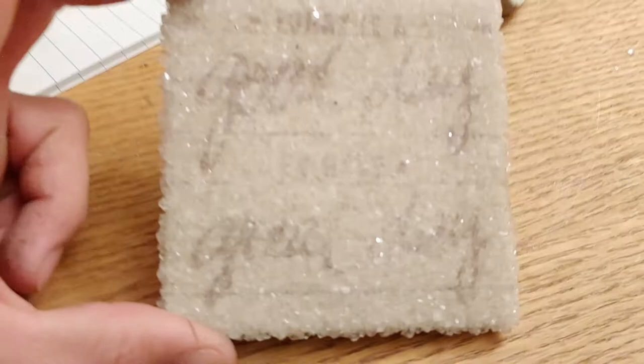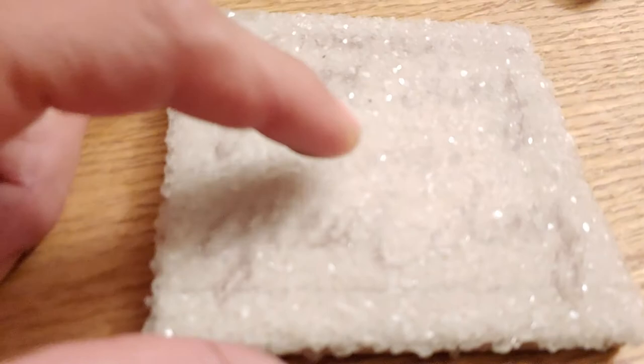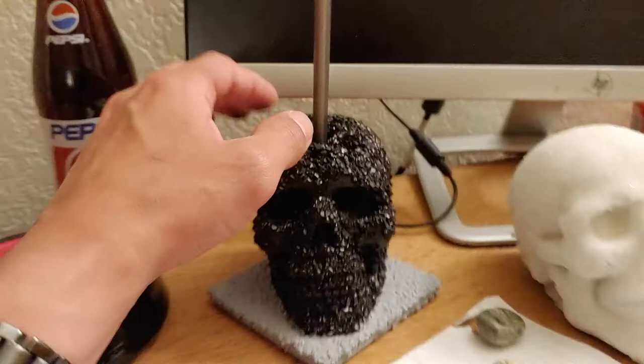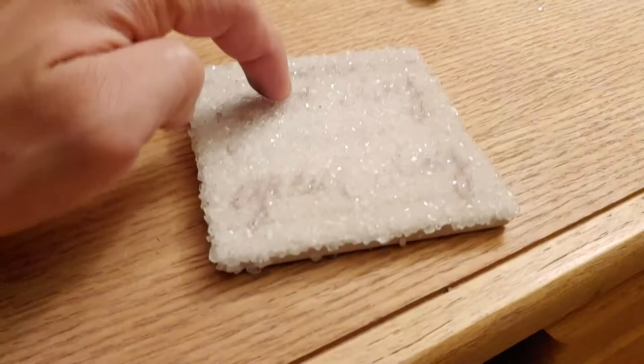I also have this one here — same concept — and this one says 'it's a good day.' See, this is the same thing with borax crystals. So if I add paint, will it dry? I guess I can test that theory.